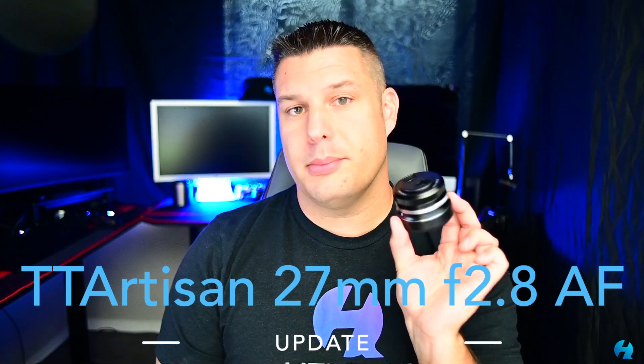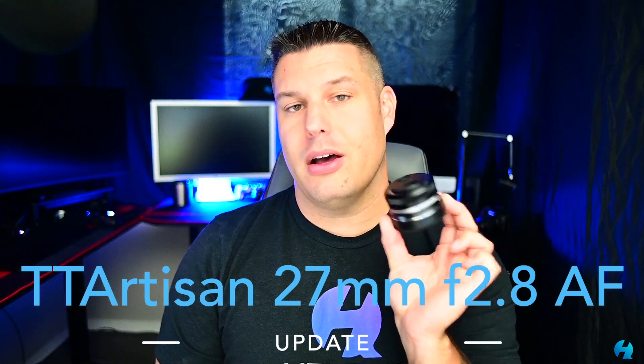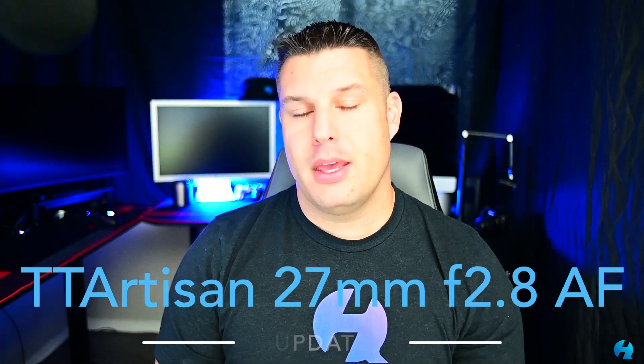Today we're going to be talking about how to update the TT Artisan 27mm f2.8 autofocus lens. I'm using the one for the Nikon Z mount, but this process is going to be the exact same regardless of which mount you have.